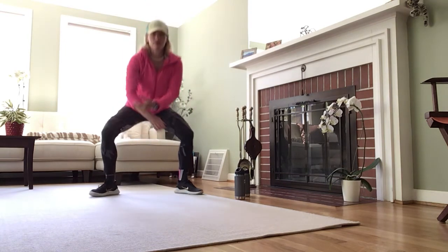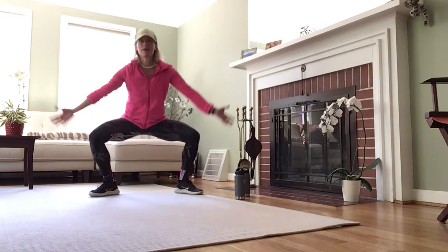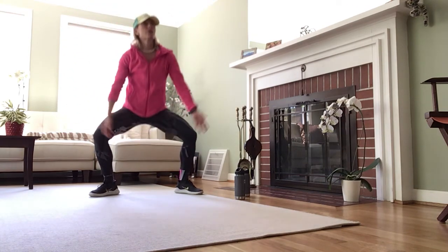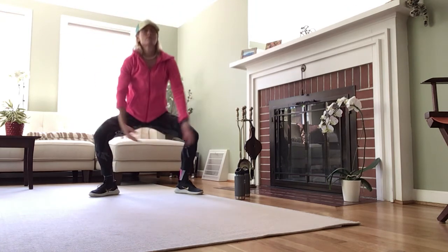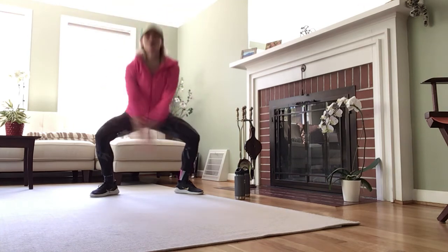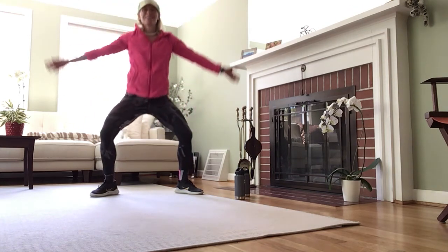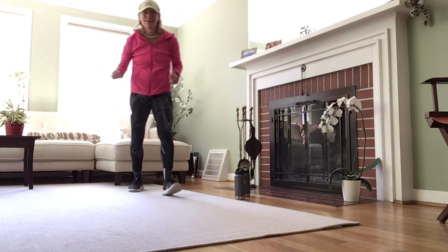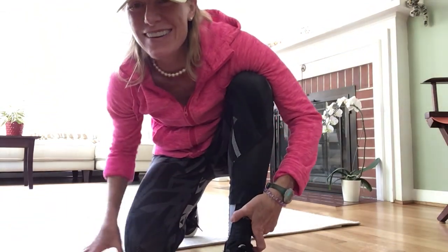Let's finish off with what I call a sumo squat — you're getting your adductors. Sinking down, inhale up, exhale down. Breathe in and breathe out. Let's do one more. Give yourself a pat on the back and a hug. Have a wonderful rest of your day. That was about another 10-minute video — there you go.